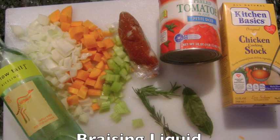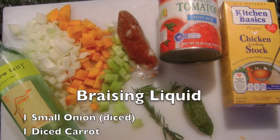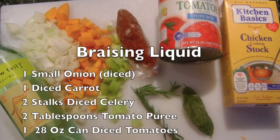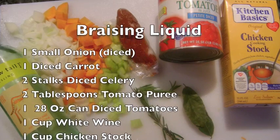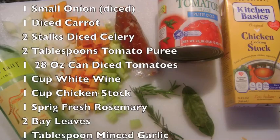The ingredients for the braising liquid are one small onion diced, one diced carrot, two stalks of diced celery, two tablespoons of tomato puree, one 28-ounce can of diced tomatoes, and one cup of white wine.